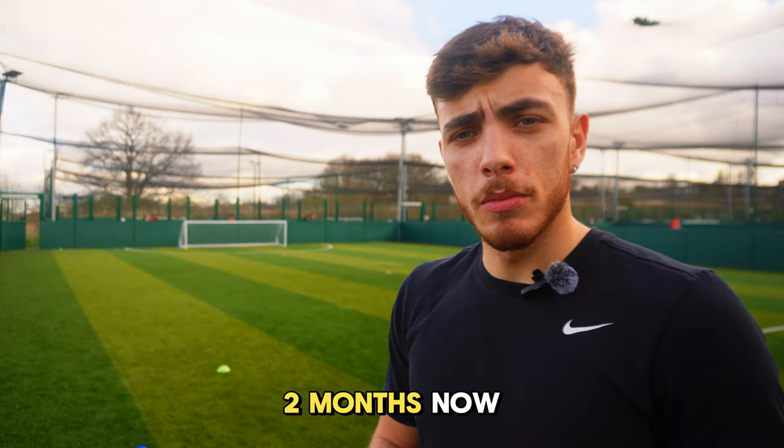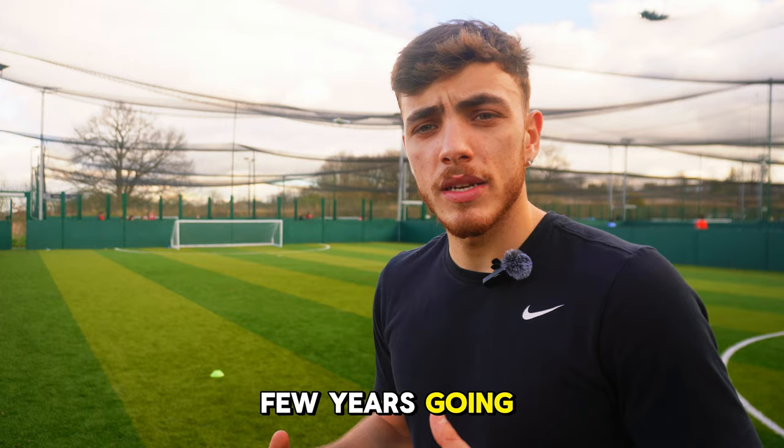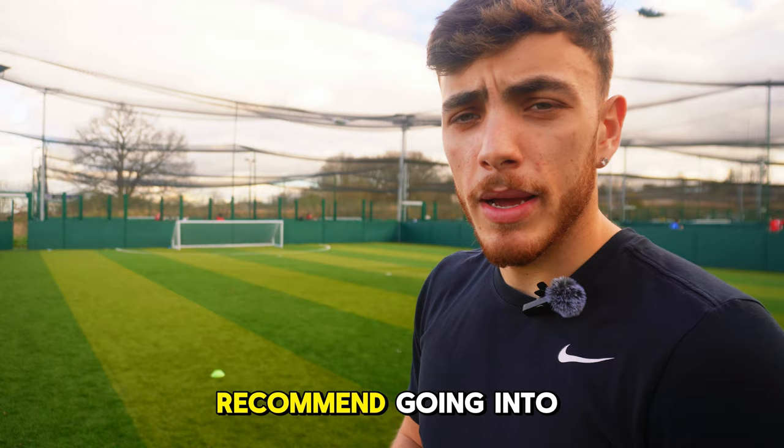I've been up and running for around two months now and I'm working closely with a lot of footballers on there. It contains everything I've learned over these last few years going into the men's game. If you need help with nutrition, training programs, or gym programs, I'd highly recommend going to the link in my bio and downloading it. And let's get into the run.